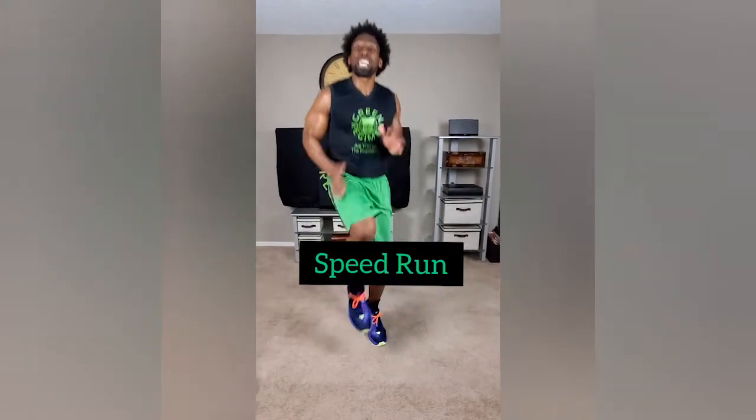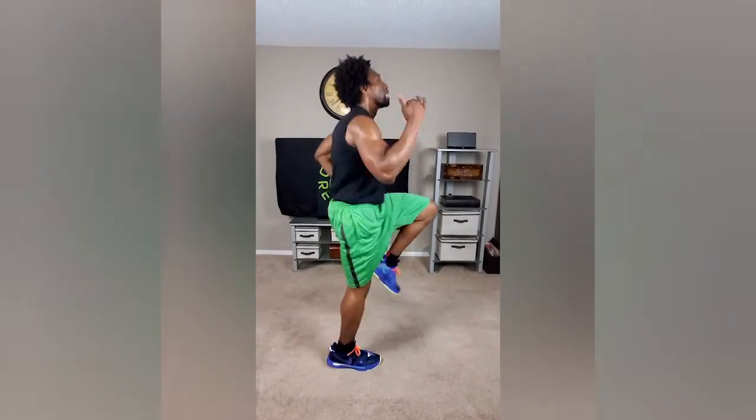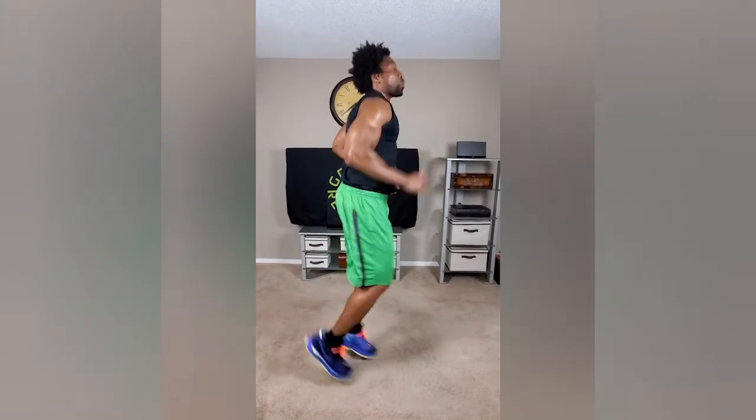All right, right into the speed run. Next exercise is the speed run — knees are up, we're sprinting one minute straight. Sprint it, sprint it out. I don't want to see butt kicks — we're not doing those. We are speed running.